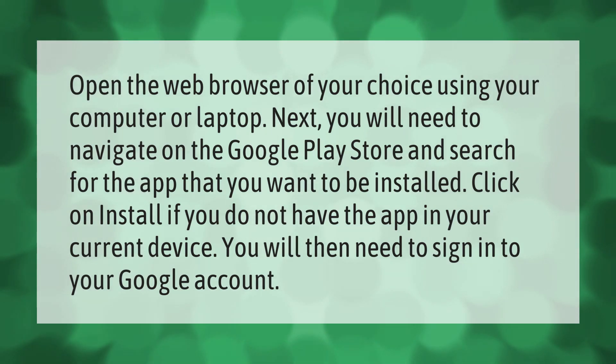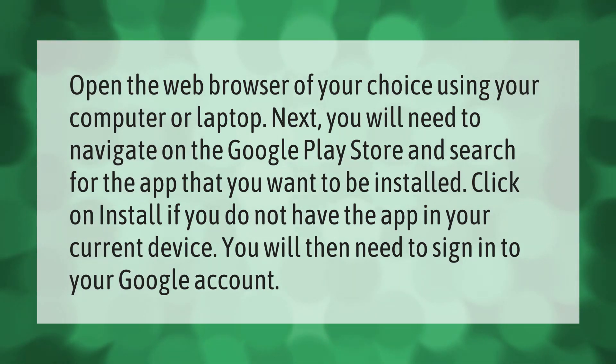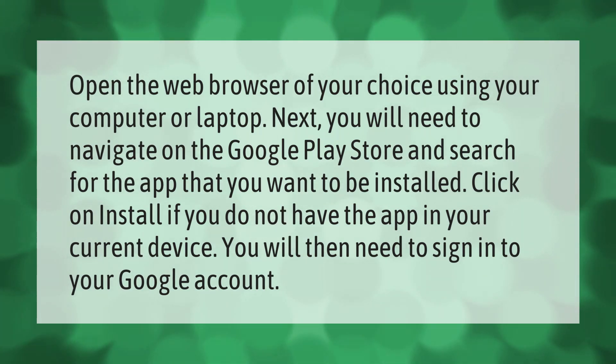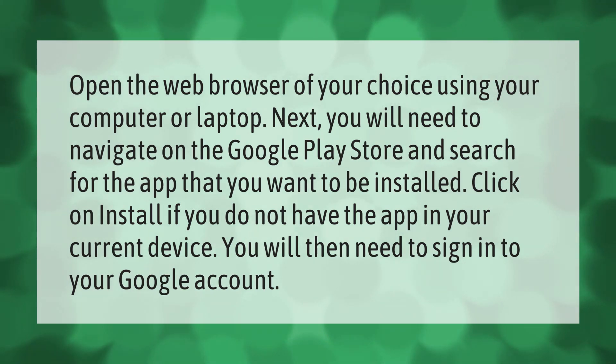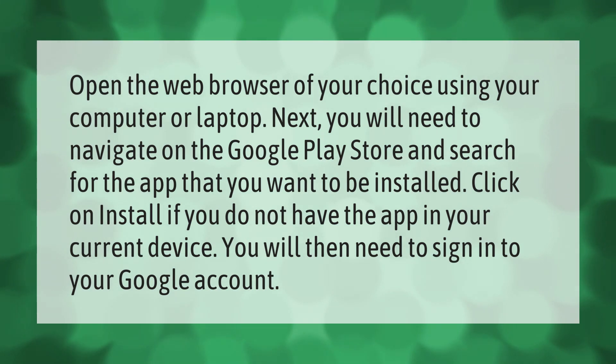Open the web browser of your choice using your computer or laptop. Next, navigate to the Google Play Store and search for the app that you want to install. Click on install. If you do not have the app on your current device, you will need to sign in to your Google account.